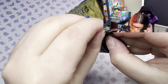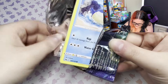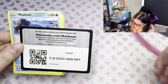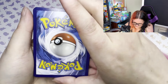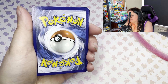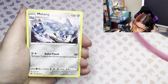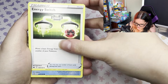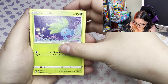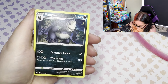Holy, that was bad. I did not remember them opening this bad last time. Code card. Come on give me something please - you did me so good last time. I was like this is gonna be my favourite set because the pull rates are just so good and then nothing. We have Dusclops, Metang, Energy Switch, Wynaut, Shinx, Larvesta, Oddish, Seal, hollow Steel Energy - that's cool - Pangoro.